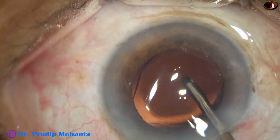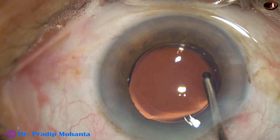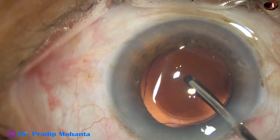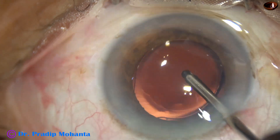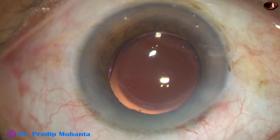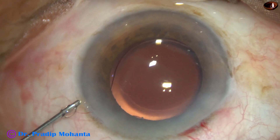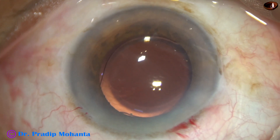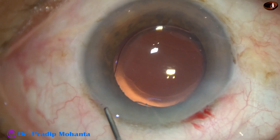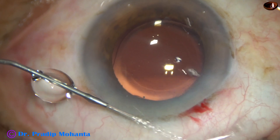The irrigating cannula is being used to irrigate the capsular bag as well as the anterior chamber to remove any visco. So we are towards the end of the surgery. This is a bit of moxifloxacin, and now the side port is closed. It is made watertight by hydrating the corneal stroma with BSS.